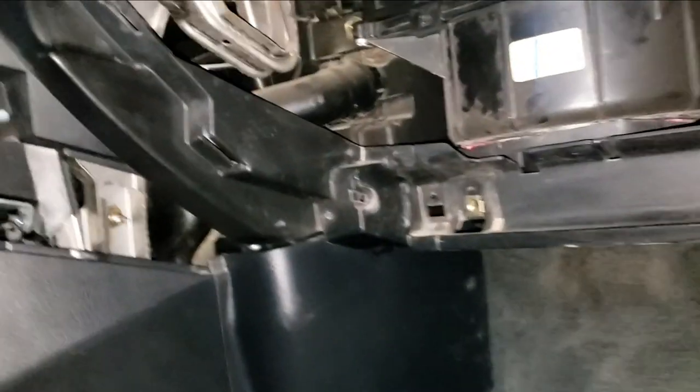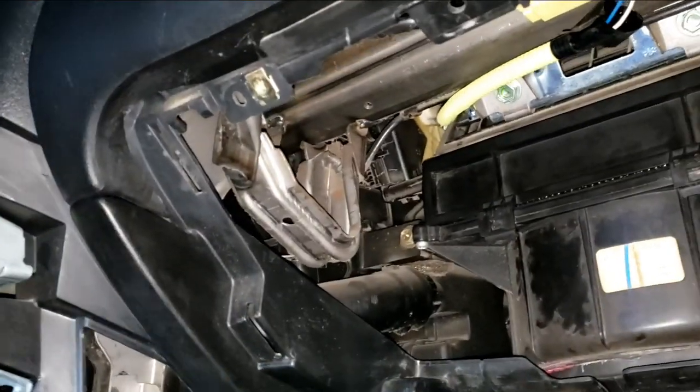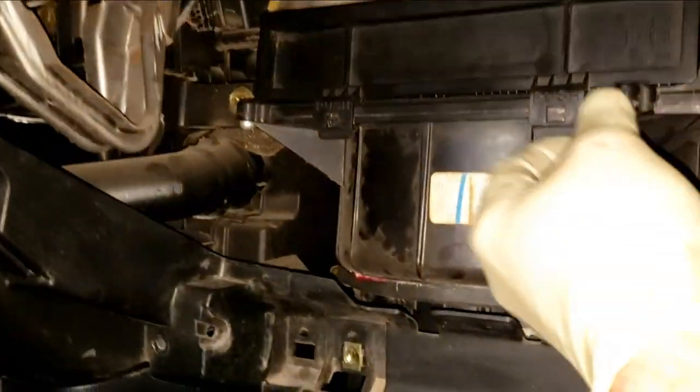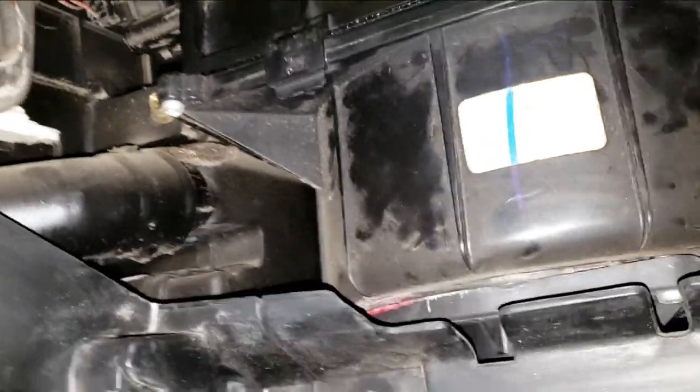We're almost to the heater core somewhere. Have you checked your cabin filter lately? Pretty sure it's good. What kind of guy are you? Let's inspect your cabin filter. Well we don't need to take that out then, do we? I'm not gonna break it in front of you — I'll break it behind your back.